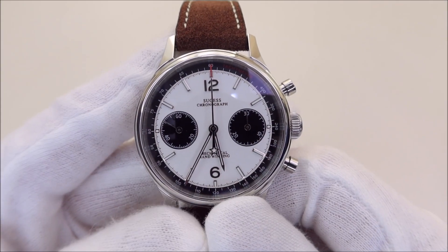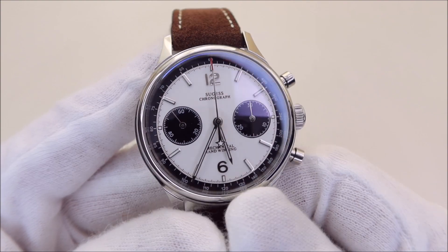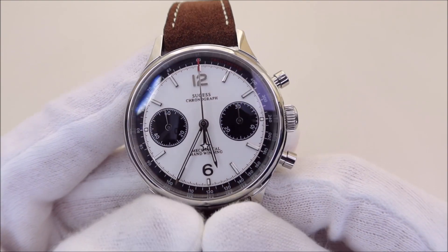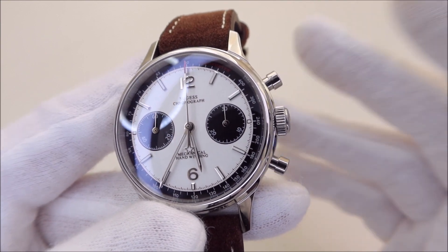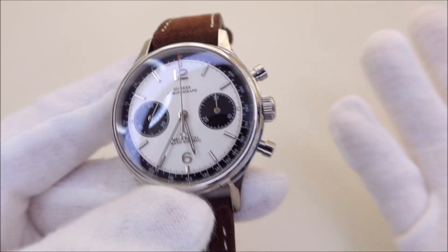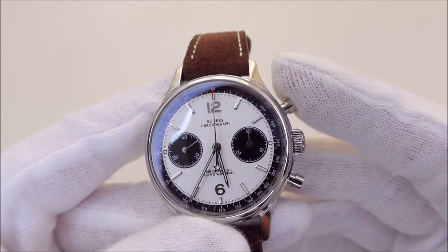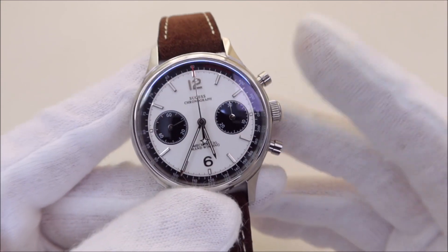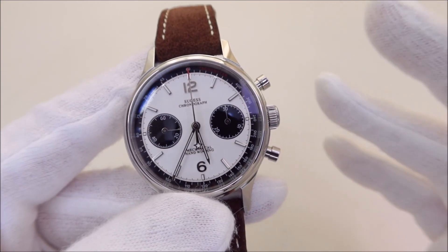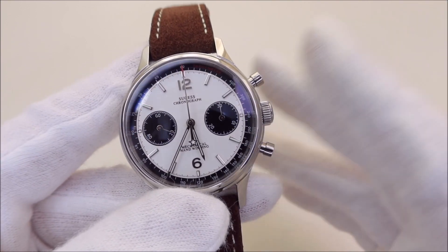Hello everybody and welcome to my channel. In this video we're going to take a look at this 38 millimeter panda mechanical chronograph watch from Sugess. I'm really liking this watch more than my Seagull 1963 with its champagne dial. If you don't mind the brand, I think this is one of the best value-for-money panda chronograph watches you can get — and it's a mechanical chronograph, not some cheap quartz chronograph.